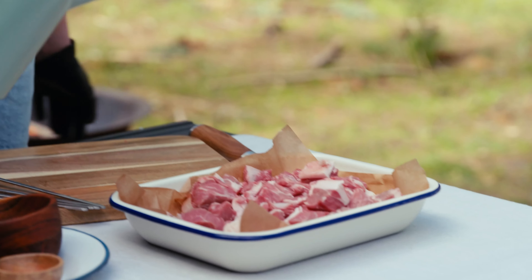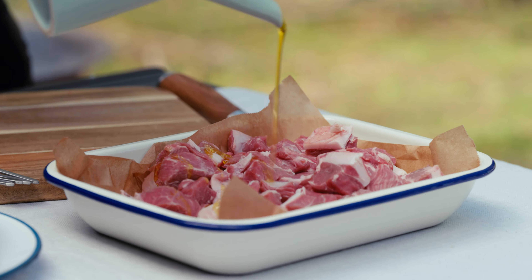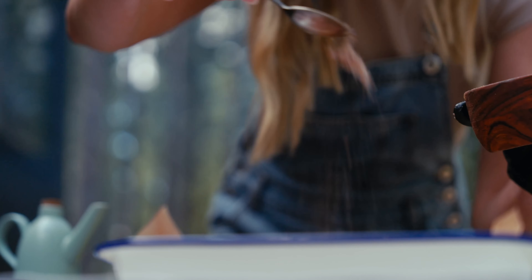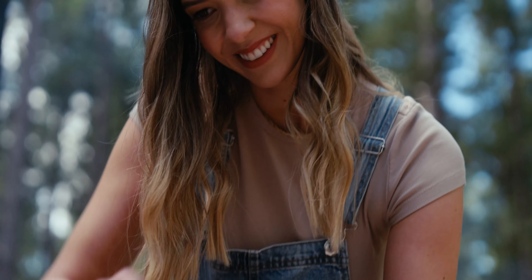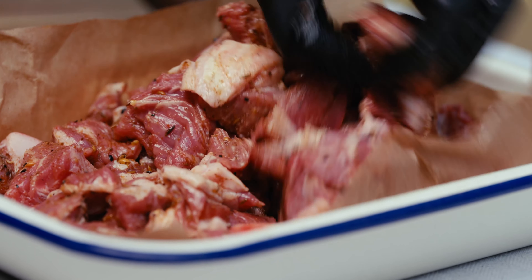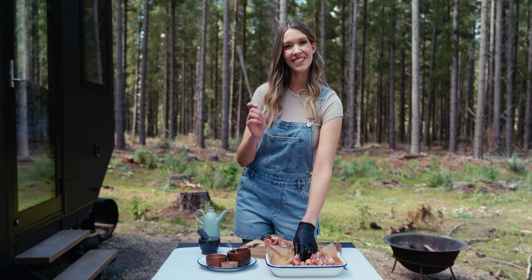Gloving up. We're just going to coat our lamb with a little bit of oil and go in with that spice mix. So delicious. Let's thread these skewers.